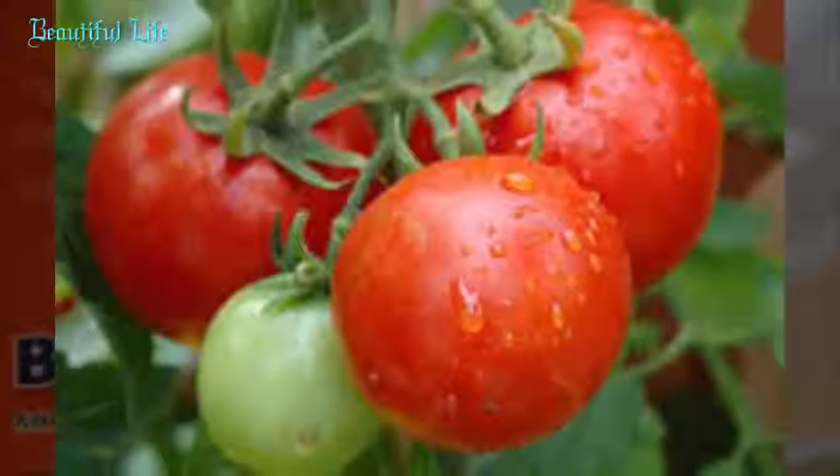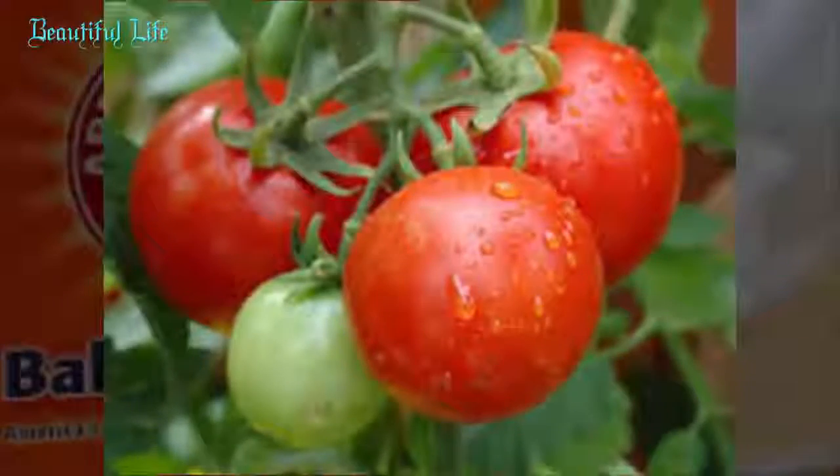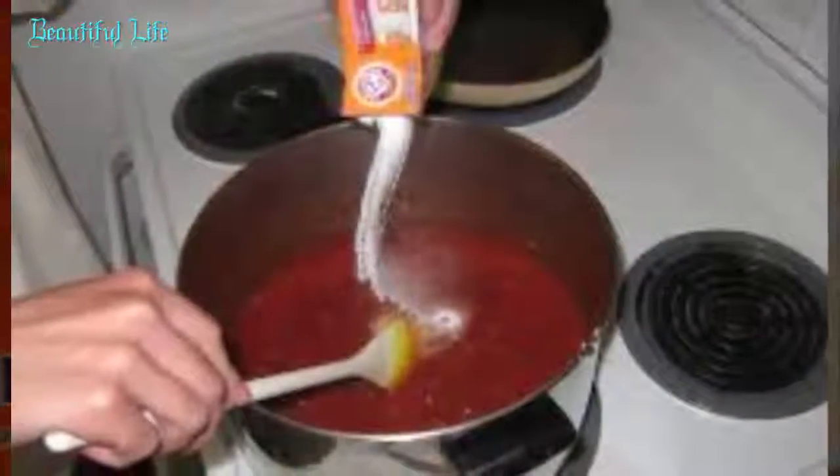Method 11: Baking soda with tomato. This face pack gives an instant glow and brightness to the face. Stir freshly squeezed tomato juice with 1 teaspoon of baking soda. Apply evenly over the face, leave it on for 15 minutes, and then wash your face with clean water. Regularize this process.